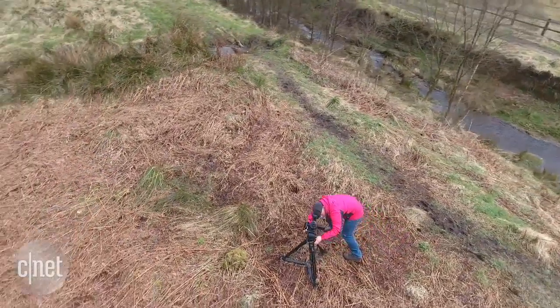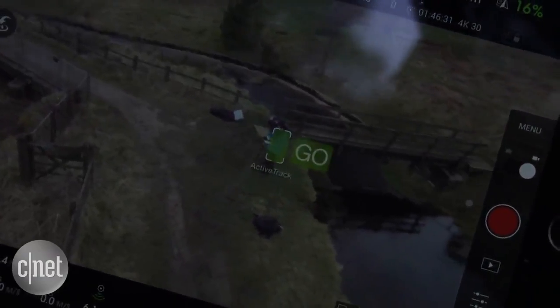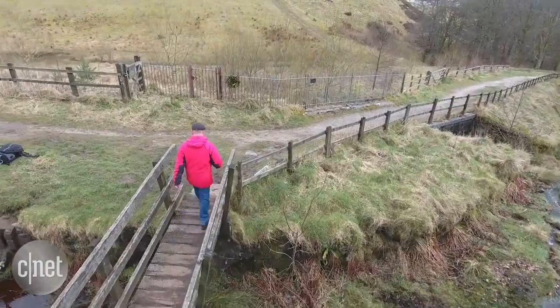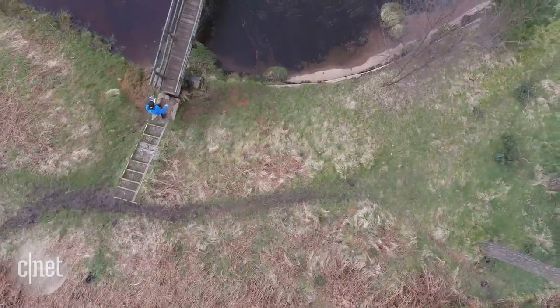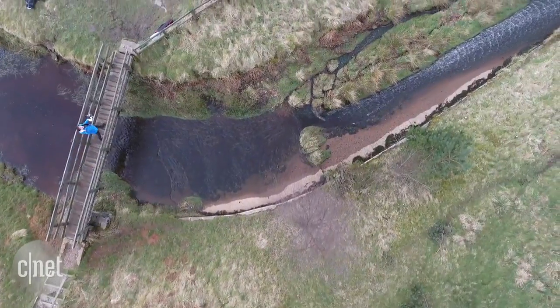There are a whole host of intelligent features to help even the novices among you capture great shots. Using the app, you can select a moving object for the camera to lock onto, allowing the drone to keep your subjects in frame while you focus on flying. Alternatively, a follow-me mode tells the drone to fly along and track you, the pilot — great news if you want to film yourself on those lovely hikes in the country.